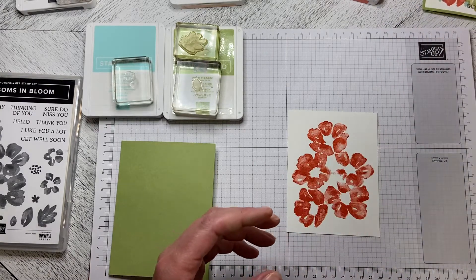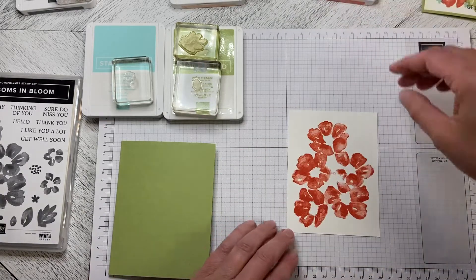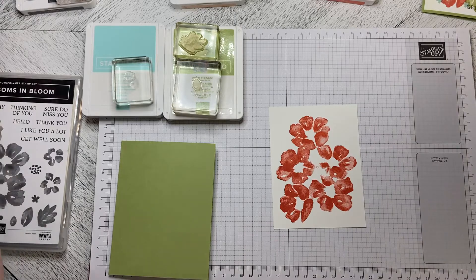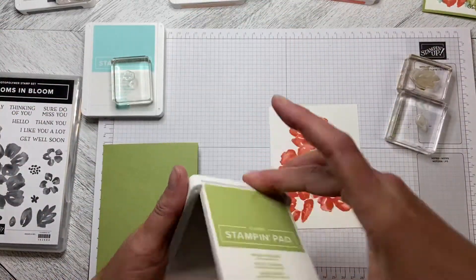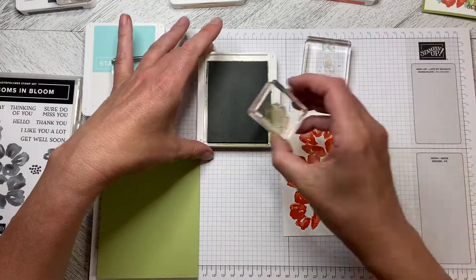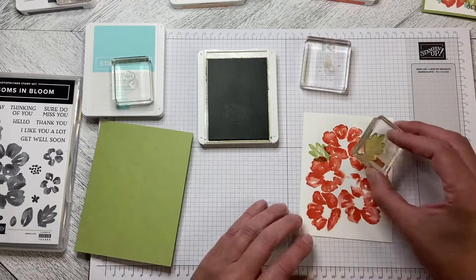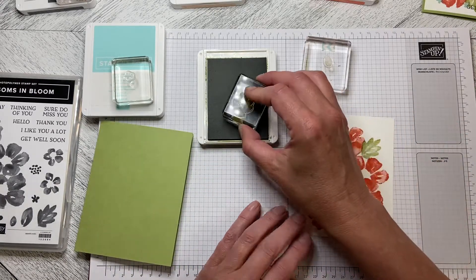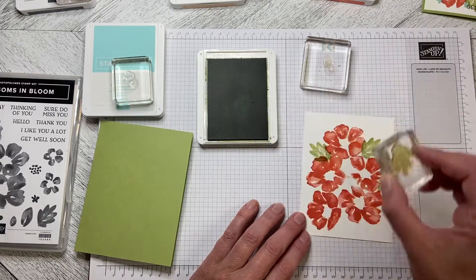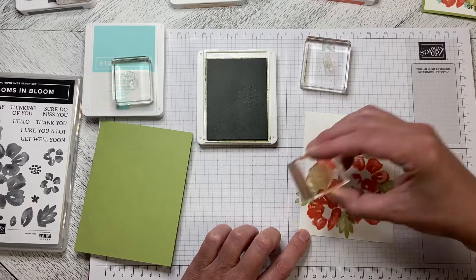We'll put that off to the side for now, close this up, and then we are going to use our Pear Pizzazz and just add some leaves. We're going to tuck them in here and here, put one on the side, tuck one in here, and pop one in here as well.